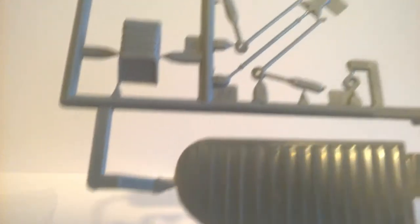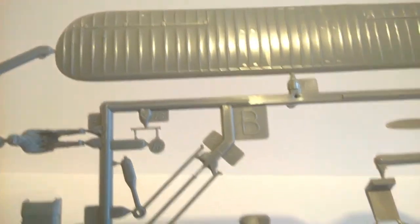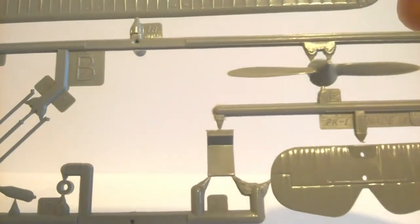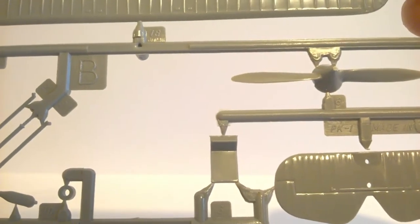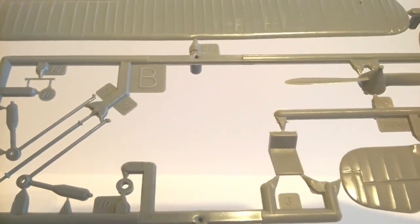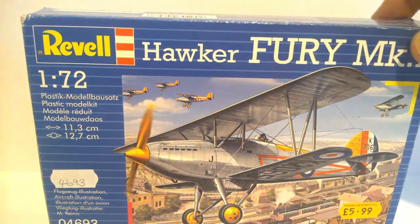When I was looking at this through the cellophane I thought there was quite a bit of flashing on the parts, but looking at it now I can't actually see any. So another good mould. I am looking forward to building this one.